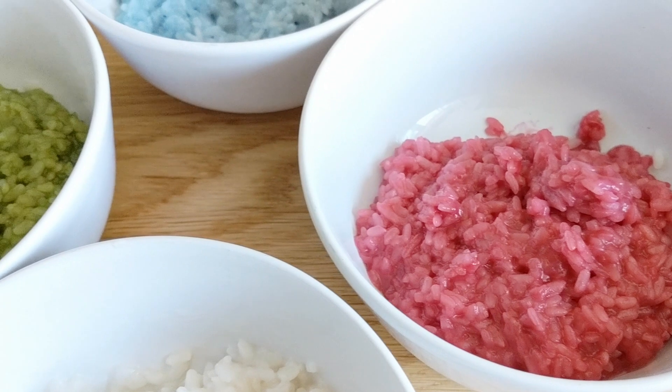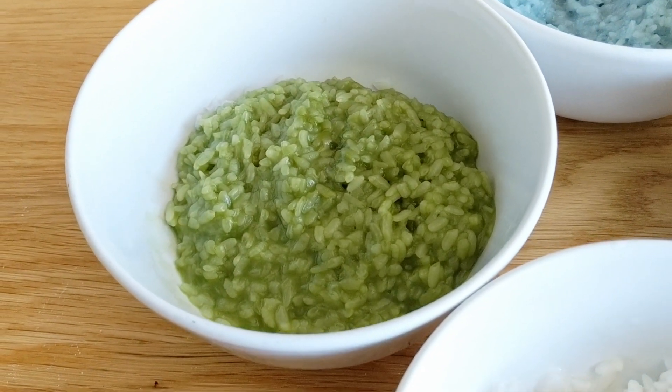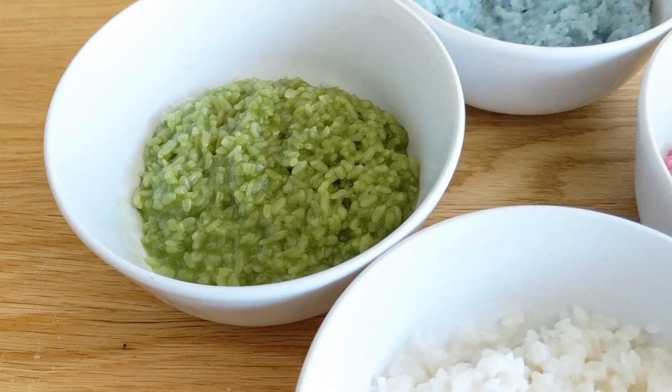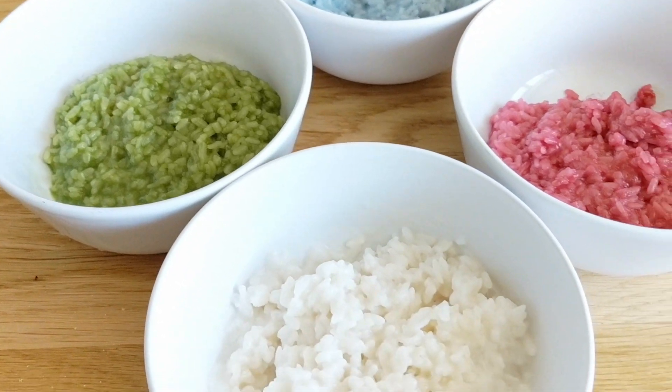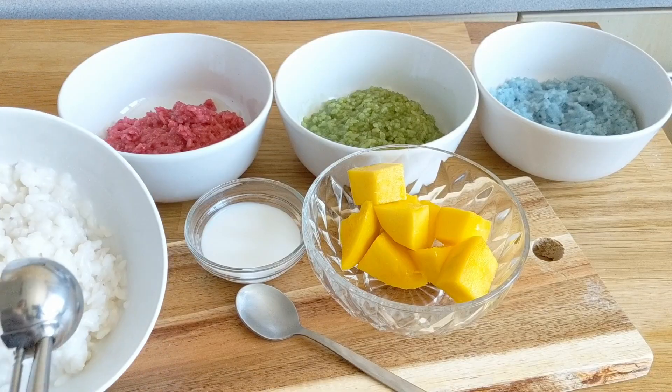They look so pretty! I basically let them rest for about half an hour so they'd finish absorbing all of that coconut milk. I don't put it in the refrigerator or anything — I'm just going to serve it pretty much at room temperature like this.